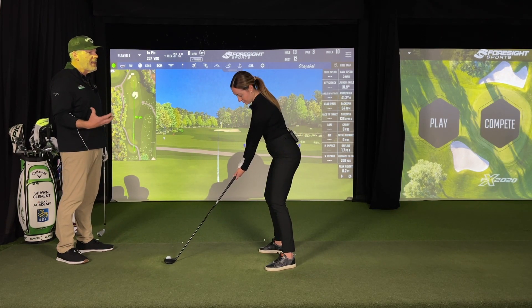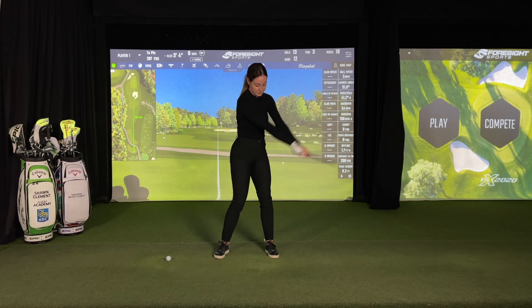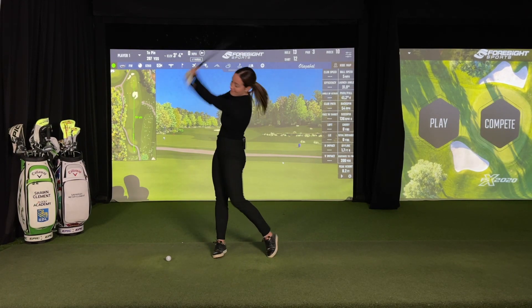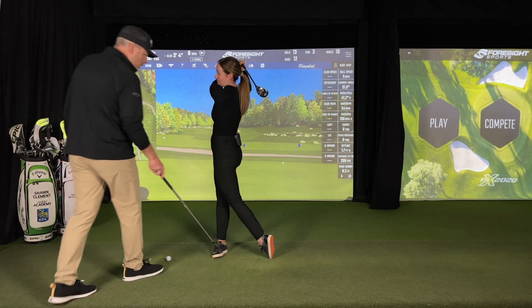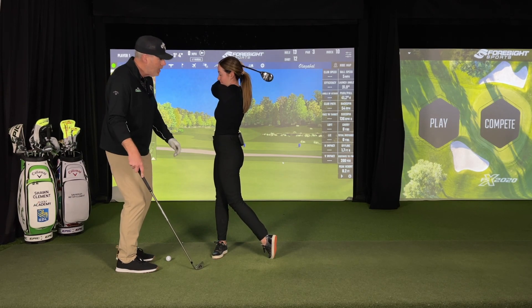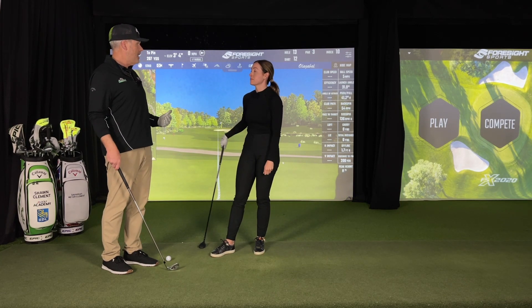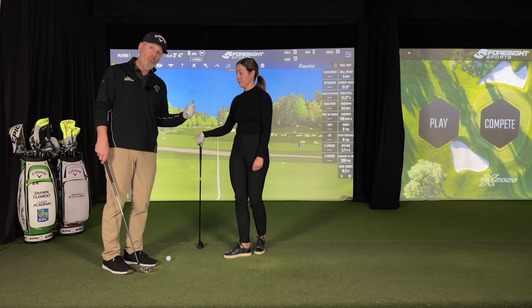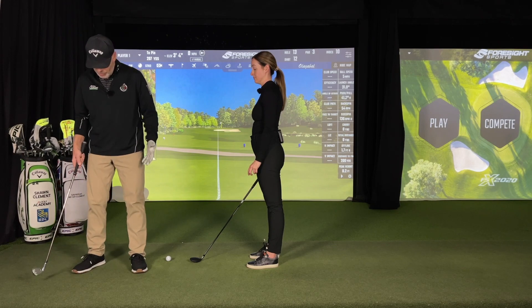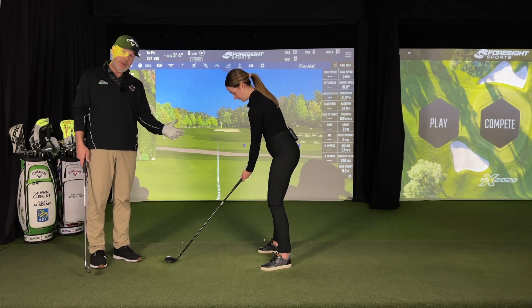Now you want to go into a nice balanced finish. You actually want to be just a little inside, applying pressure through the arch of your foot, through the knee. Your head, shoulders, hips, knees, and ankle are stacked up. Does it feel nice and relaxed in your finish? That's the finish we're striving to get into.